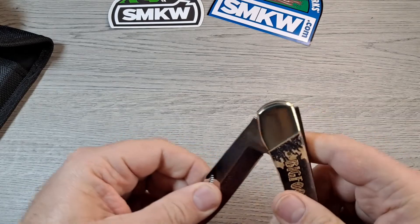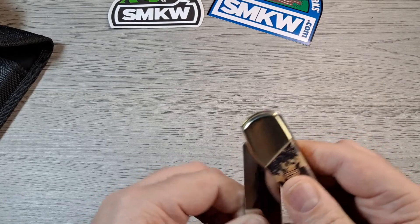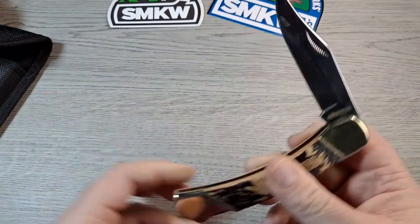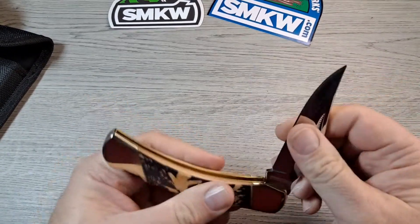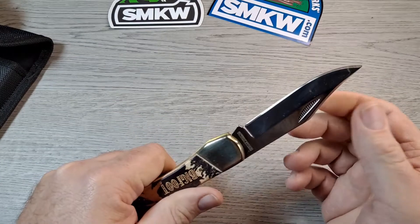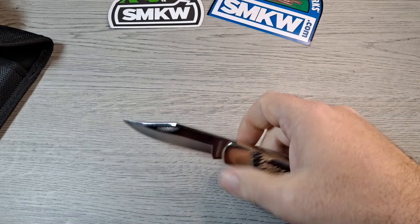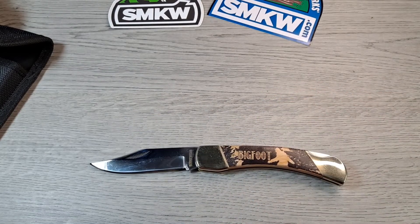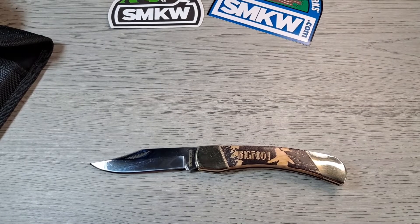Check this thing out. Feels a little bit gritty right now. Half stop — it's got a half stop. That's cool. Yeah, that snaps right in place. Not a small knife. I don't know if it's the size of a Buck 110. Let me get my Buck 110 Slim Select out just for a size comparison.